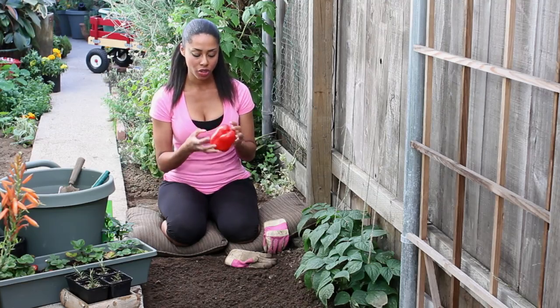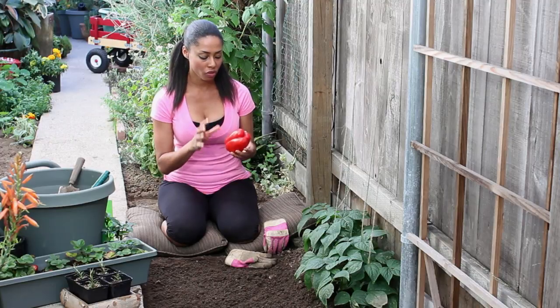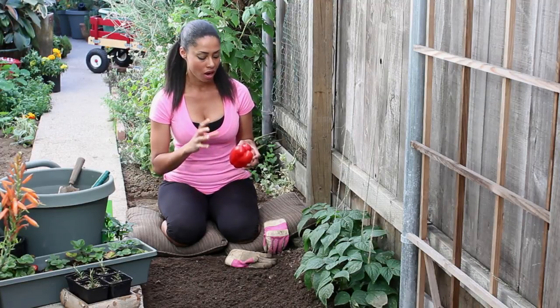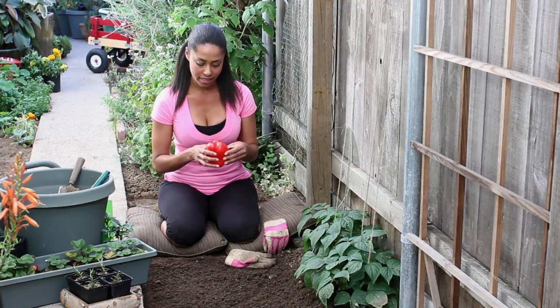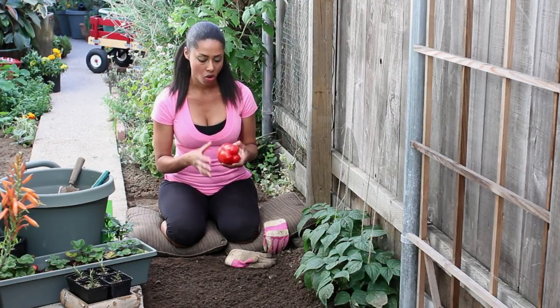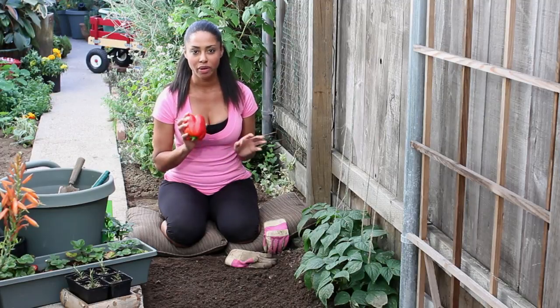So what we're looking for is fresh and crisp and firm. Remember that they come in different colors. When it's gone bad, you're looking for visible signs of mold or damage, for the consistency to be rubbery, smushy, or slimy — and those are going to be signs that your bell pepper has gone bad and you should throw it away and not eat it.